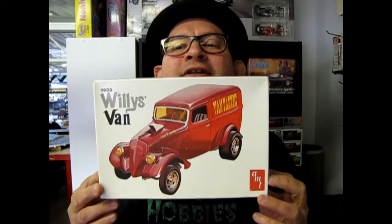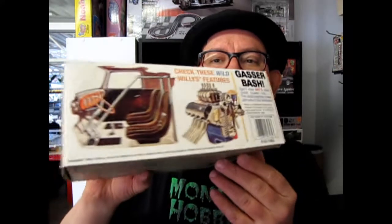Hello everybody, my name is Trevor Seleskew and I'm the owner of Monster Hobbies in High River, Alberta, Canada. Tonight we're going to look at a neat kit. This is AMT's 1933 Willys Van — a reissue from the company that came out in 1996.